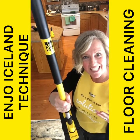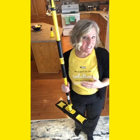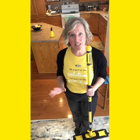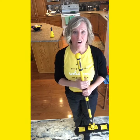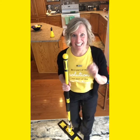Hi everybody, it's Lori Convey with Ennio Canada. Today we're going to talk about cleaning the floors and doing what's called the Iceland Technique. If you have a lot of floor space, if you're in a commercial space, or if you just have a lot of dirt going on in your home, I'm going to show you how to clean that very quickly using the Iceland Technique.